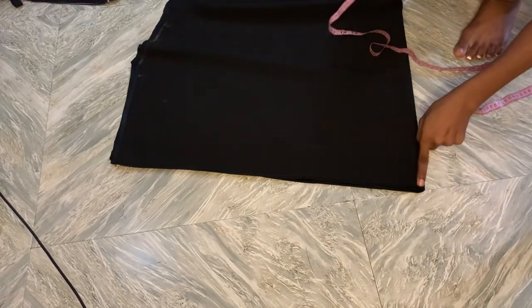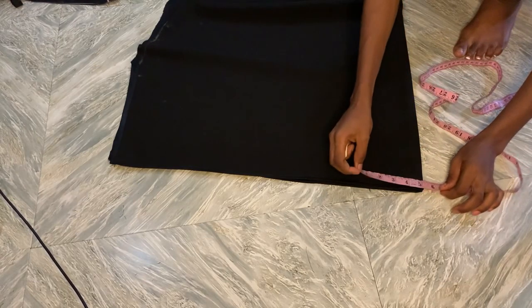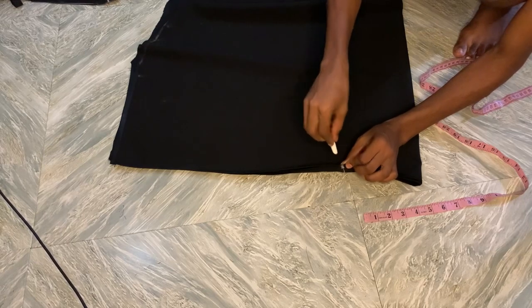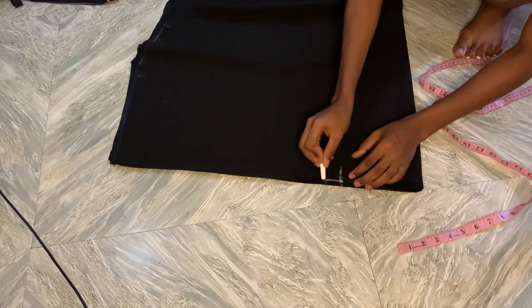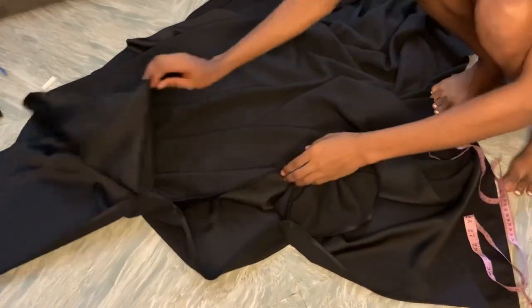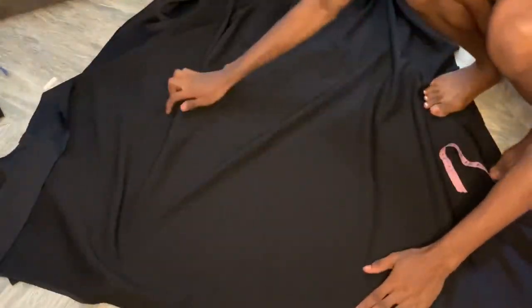I want the neck to be a bit wide, not really really wide, so I'm going to measure out six inches. From there that's six inches. All I'll do is measure one inch — that's where I'm going to be sewing, because I want this sleeve to be open at the neck. I'm just going to stitch that part. This is what it looks like after I stitched it.